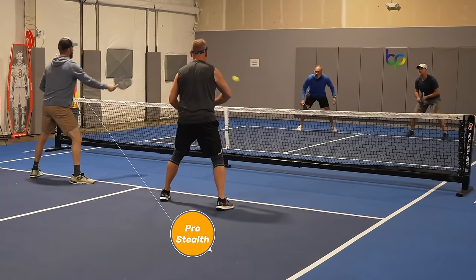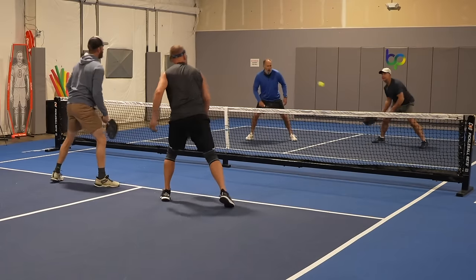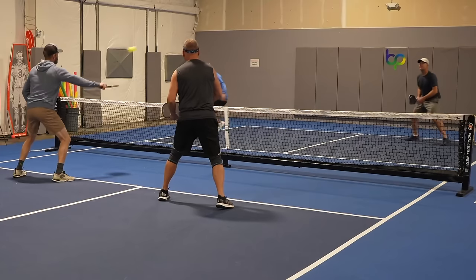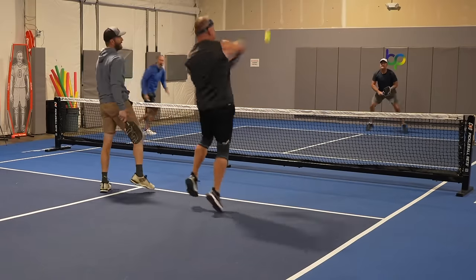Even after adding lead tape, you still get the best hand speed of any paddle I've tested for the Pro and Pro 2, and it gives the paddles a larger sweet spot and more power. The Pro and Pro 2 Stealth are great for people who want the lowest swing weight and best hand speed on the market, and who don't mind modifying their paddles with lead tape. The Model E Stealth is a great lightweight paddle for people who want more control and a plush-feeling paddle with great hand speed. The Electrum Stealth series really does cover all the bases in the ultra-lightweight paddle arena.